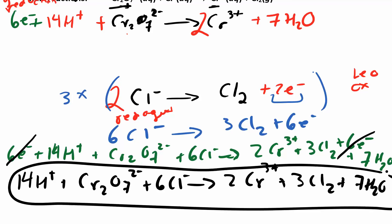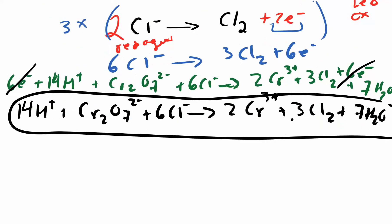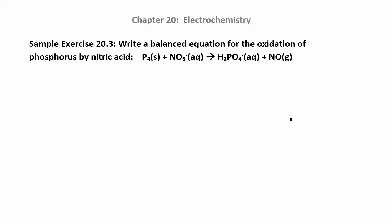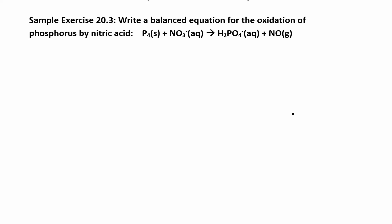That one was a little bit quicker than last time. Let's try one more and then I'll show you how to balance under basic conditions. I gave you this one because the numbers get a little bit out of control, and if you see that on homework or a quiz I don't want you to freak out — it's okay. So far we've only looked at small numbers, but these numbers get a little crazy and that's okay.